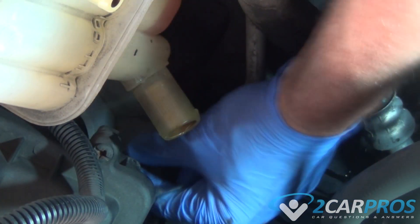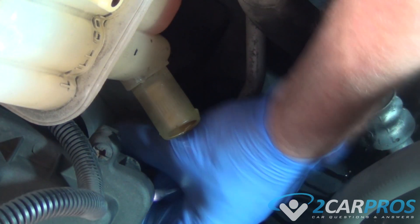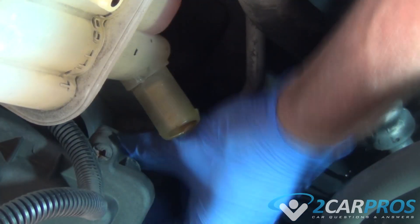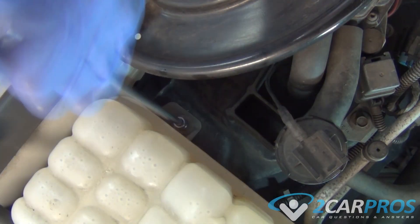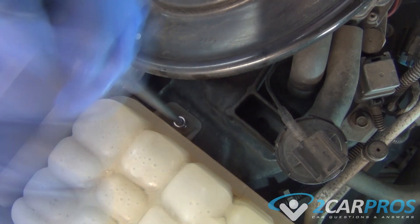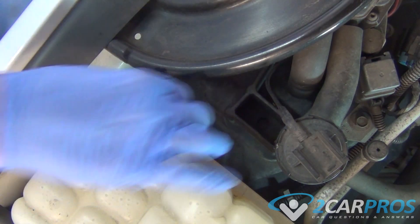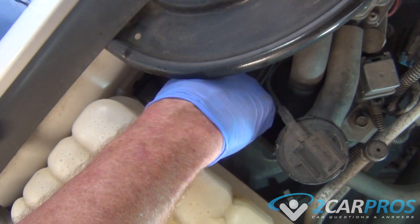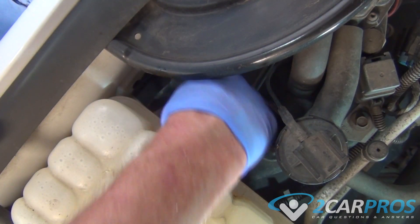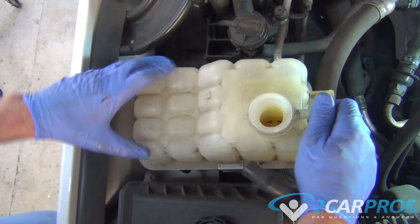Once the coolant tubes have been removed, we can remove the bolt and nut that hold the cooling reservoir in place. Now we can remove our coolant reservoir.